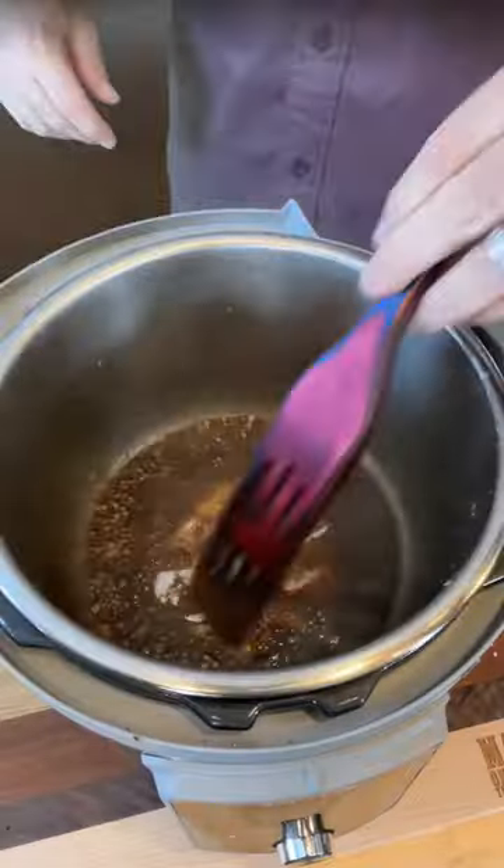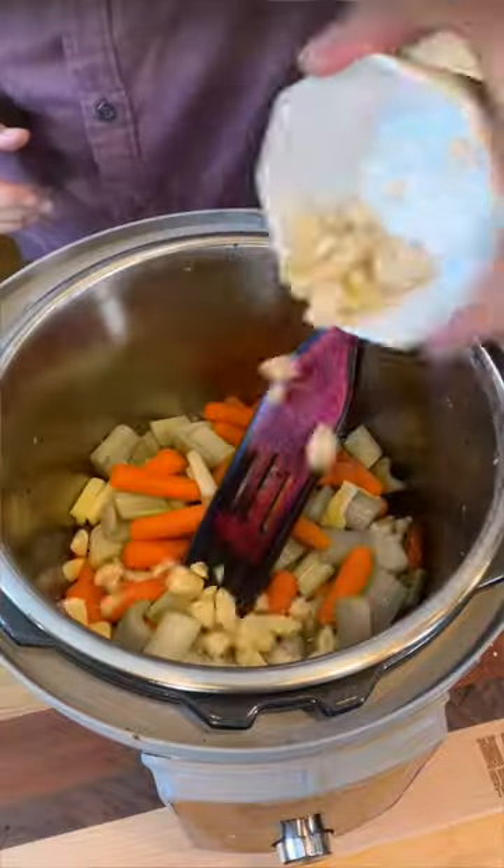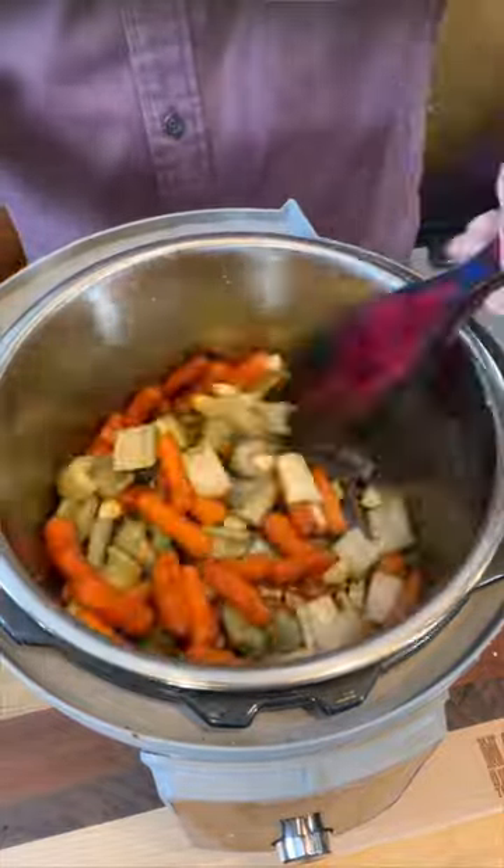Now we're going to deglaze the bottom of that pan with a little bit of balsamic, a little bit more oil, add some garlic, get your veggies in there, and give it a stir.